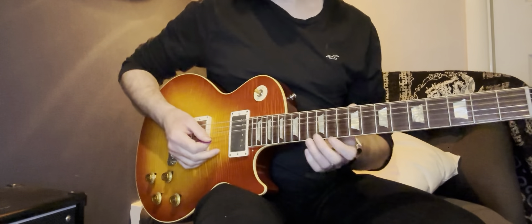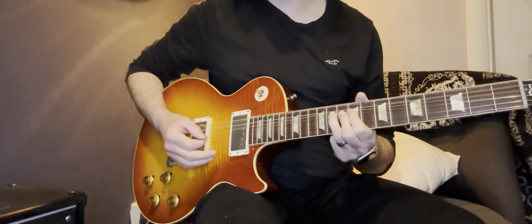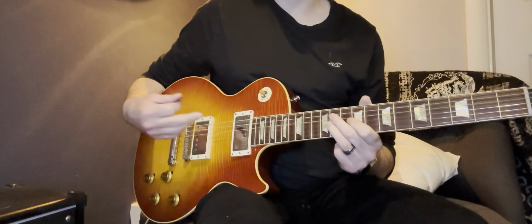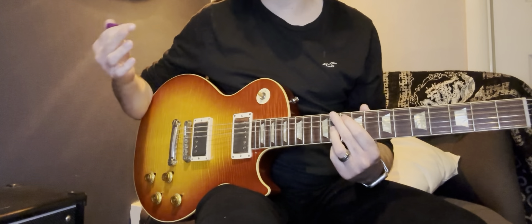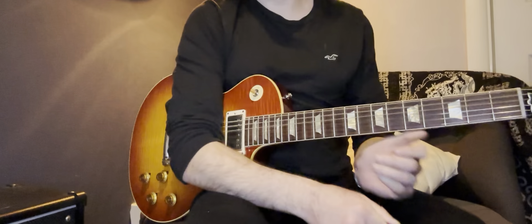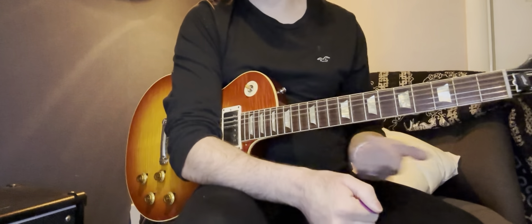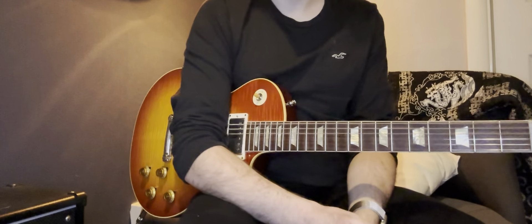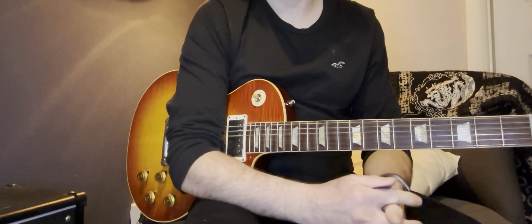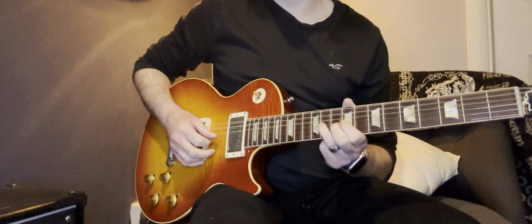Once you've got a target note, you can also start doing pre-bends. Instead of playing a note and bending it, you bend the note up before you pluck, and then release. Of course, if you're pre-bending, it's very important that you know you've got it right — you have no audio feedback, it's purely by feel. There's also a strong element of being familiar with the guitar you're using, because different guitars feel different, especially with different scale lengths.